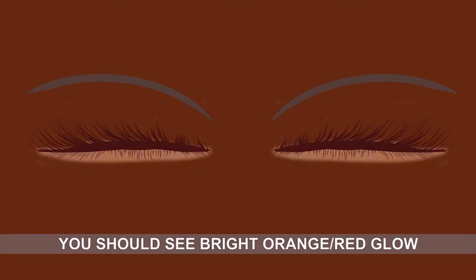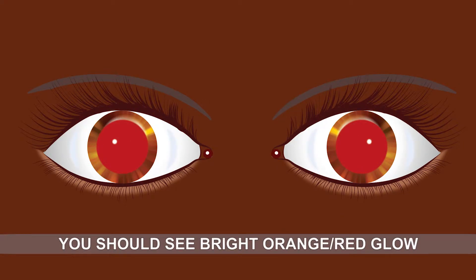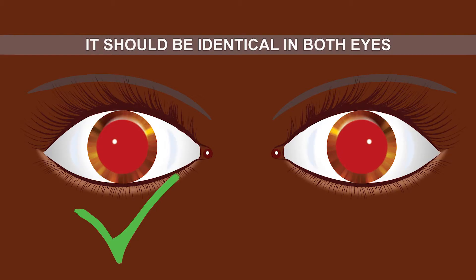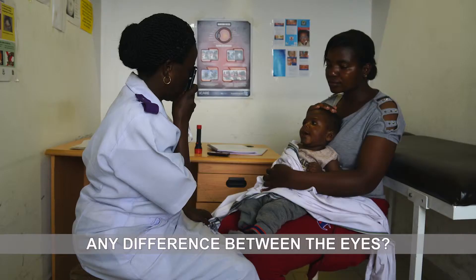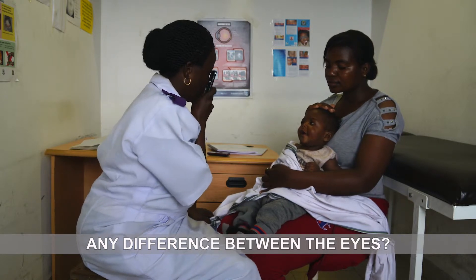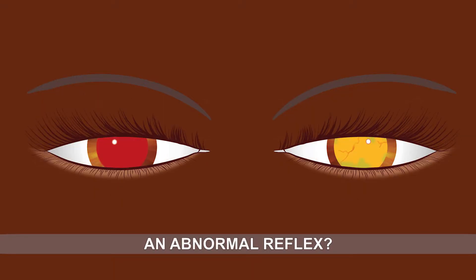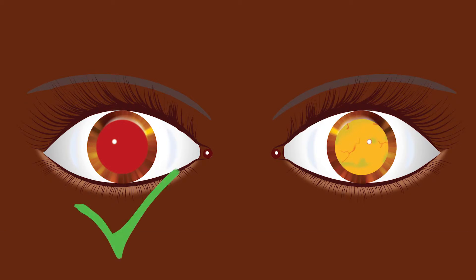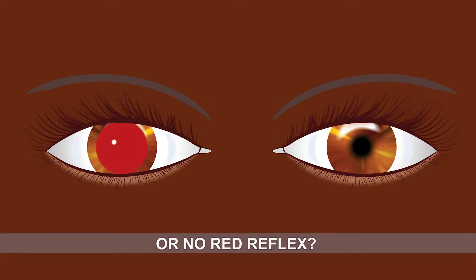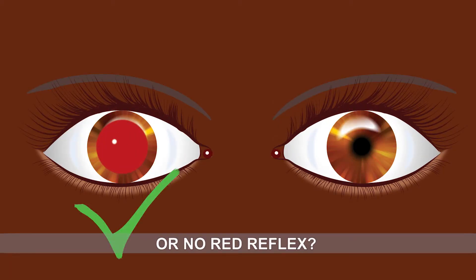You should see the bright orange or red glow, or red reflex, from each pupil. Compare each eye — it should be identical in both eyes. Make sure you look for any difference between the eyes, any abnormal reflex, or no red reflex in one or both eyes.